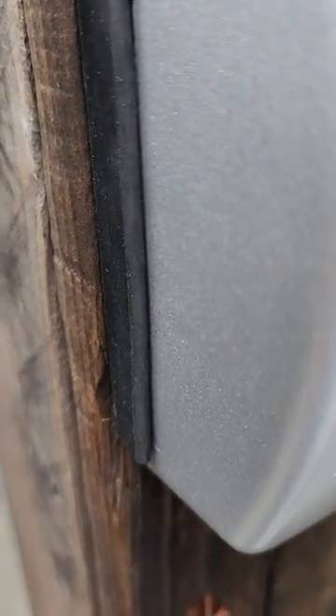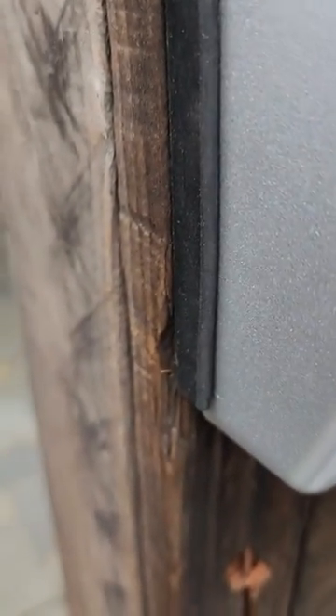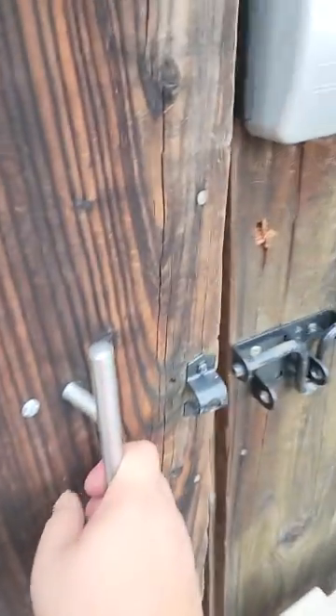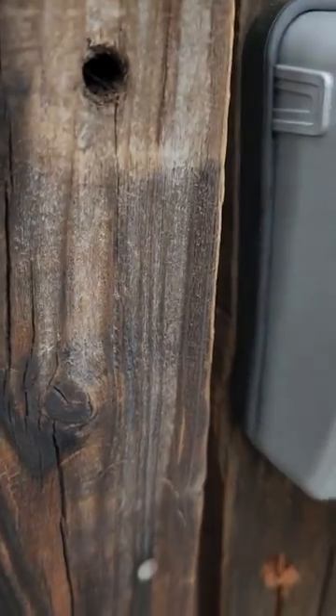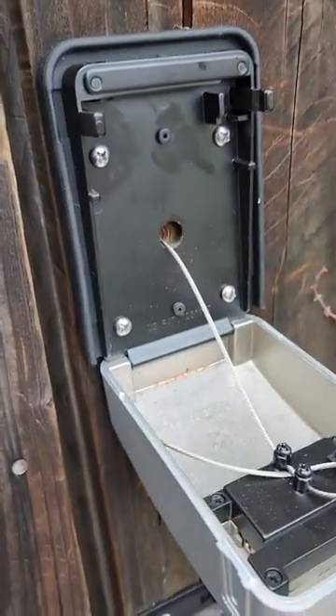So I'm going to lock it. Once you lock it you just flip the switch and then close the gate. That's it. Now to open it, you have to put in the right combination. Just lift it up, and now it's open.